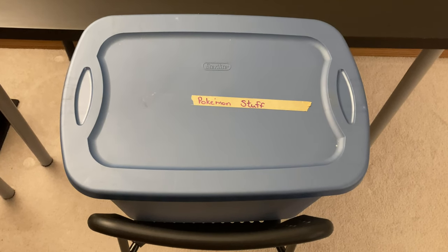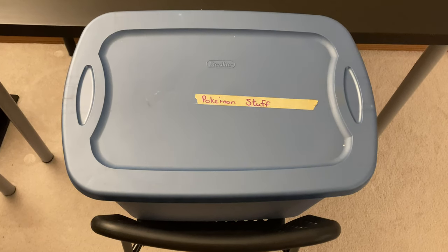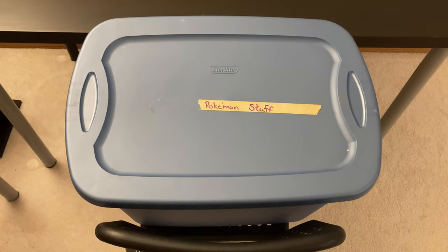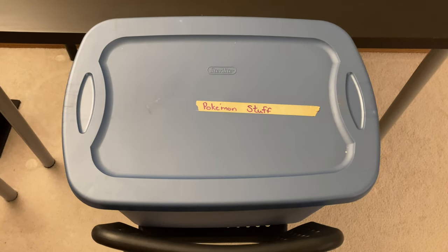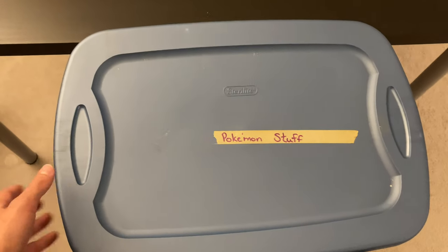Hey everyone! Today we are going to go through a tub of Pokémon collectibles from when I was a young child. A lot of stuff I haven't seen in quite a while, so I thought it'd be fun if we got to go through together, and maybe this might kind of spark some memories for you as well. So what we'll do is we'll get stuff out of this tub, get it on the table, and just go from there.